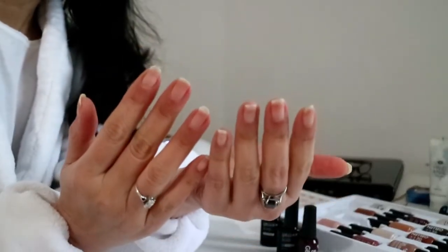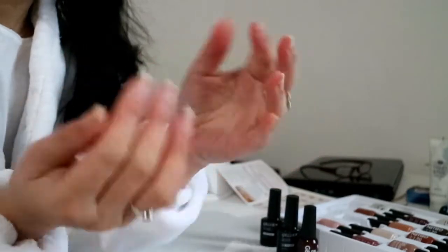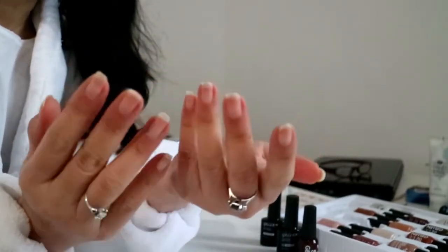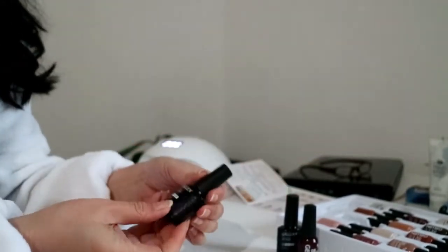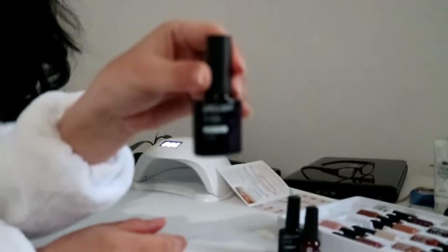So I have prepped my nails. I have cut them and filed them so they are clean and fresh. First of all, we are going to put on the base coat.